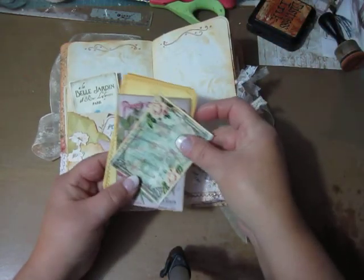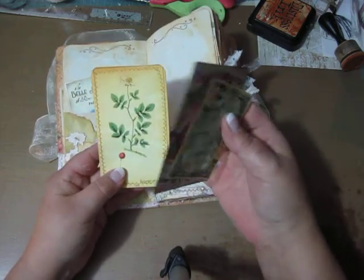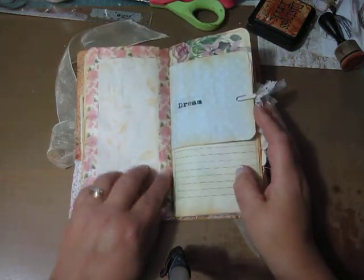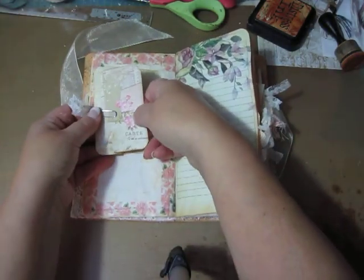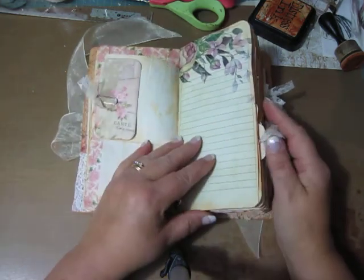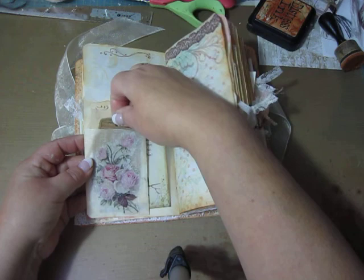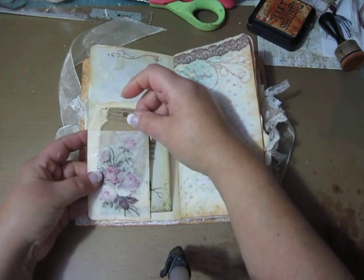I have sewn it down. And these are Emfera. This one I know is Tsunami Rose — I have sewn around. And then some washi tape. And this is a little piece of scrapbook paper. This one is from the kit.